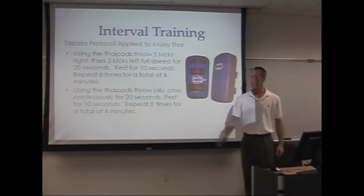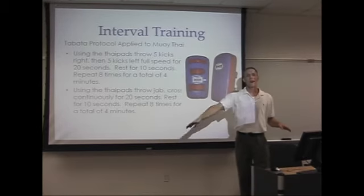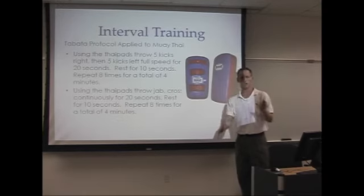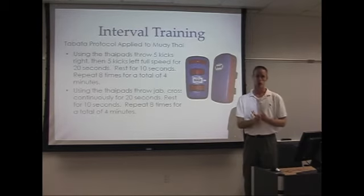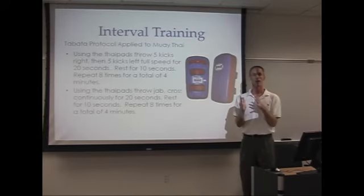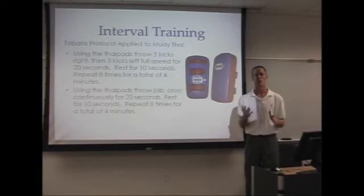Here is a picture of your Thai pads. You will throw five kicks on the right leg, five kicks on the left leg, five right, five left, and continue that at full speed, full-out intensity for 20 seconds. Then you rest for 10 seconds and repeat that for eight sets. Total time: four minutes.